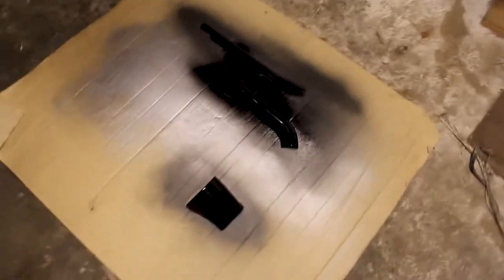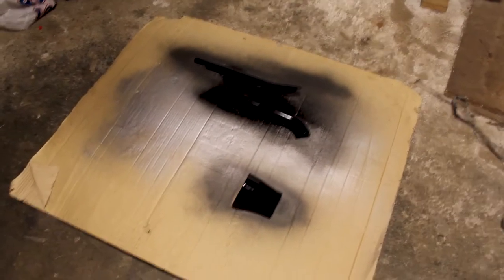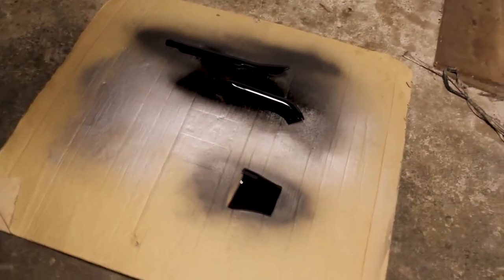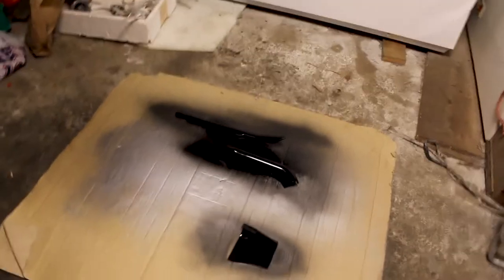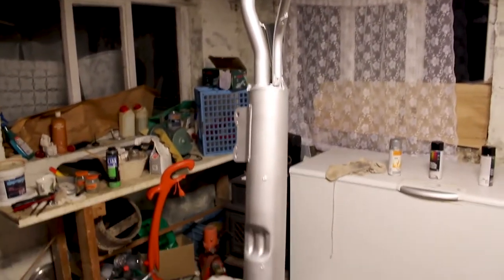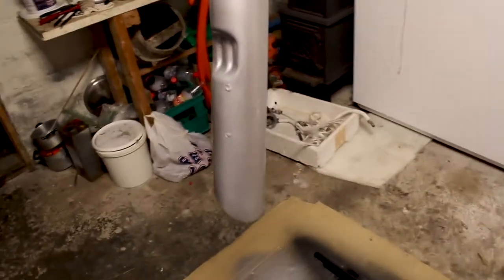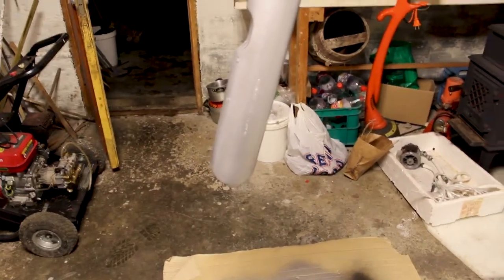Now we've painted the exhaust system. These are the embellishing covers — they don't really do anything but they just look nice — and we've painted them a nice shade of fine metallic black. Right here we have our exhaust system painted silver, looking good. Much better than rust, at least, so I'm good with that.